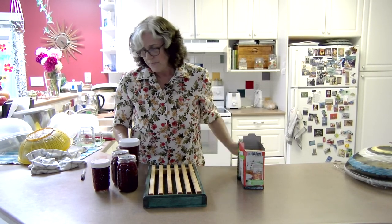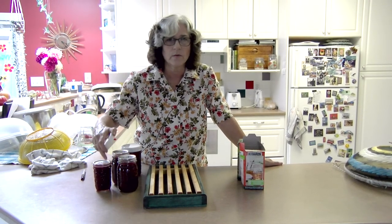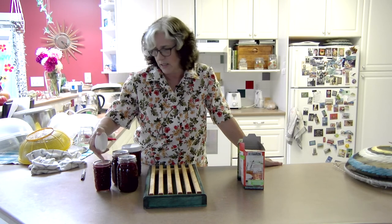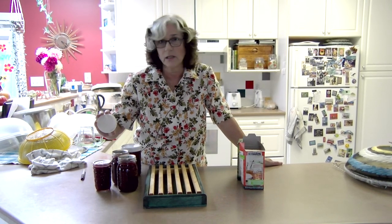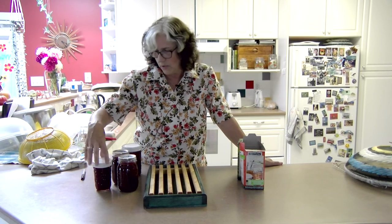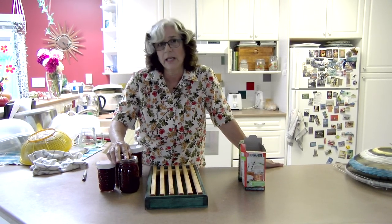Some things you buy do have screw caps that will work for the small or large size. There are spaghetti sauces that actually use canning jars so the lids on those you can use for your canning. That's the way I do it. I hope you'll try making jam.